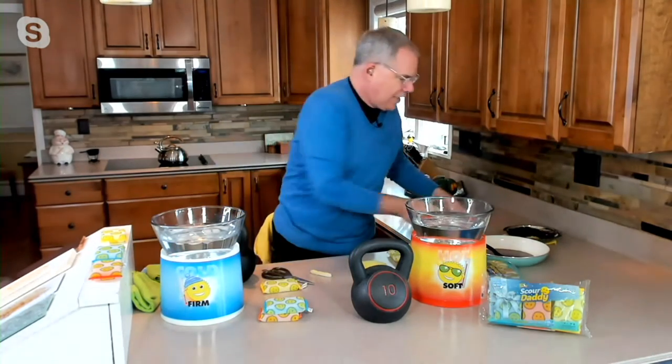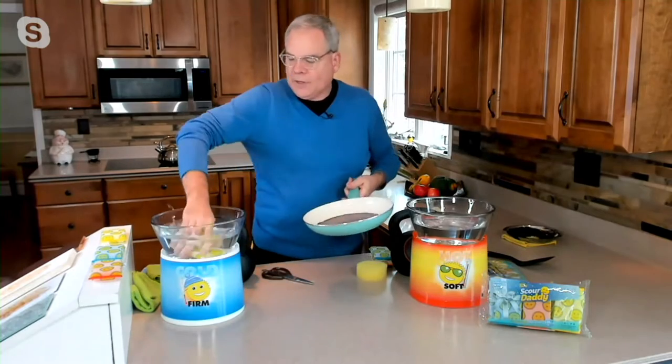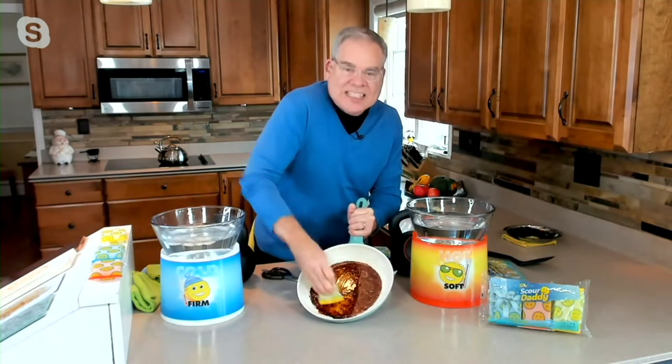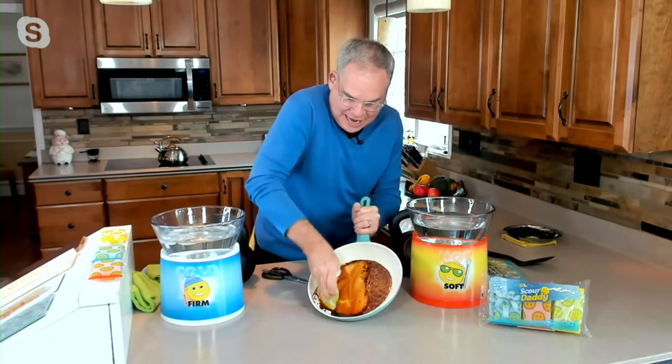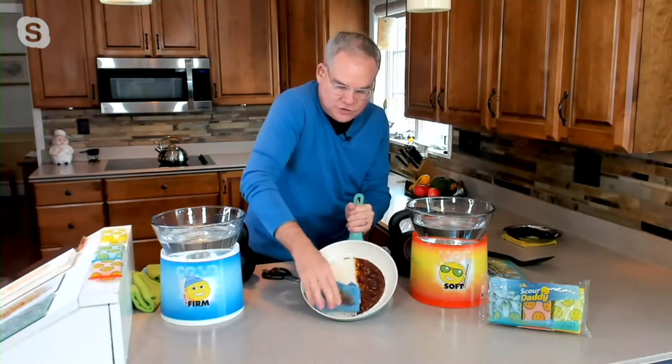Without scratching the surface. What demonstration shows it won't scratch? A nonstick-coated pan, because it's very sensitive to scratching. I'm going to take my Scour Daddy, put it in cold water — cold water, because of that Flex Texture, firms it up and allows you to scour. You can hear it working, taking off the burned-on mess on this nonstick-coated pan. Take my cloth, and look at this: your job is done, squeaky clean, no problem at all, and you've not scratched the surface.